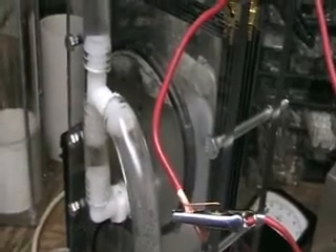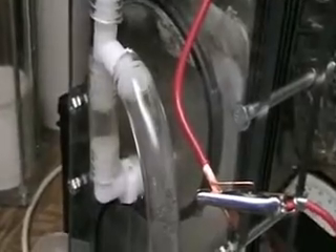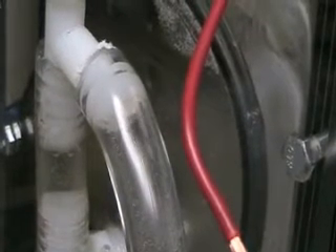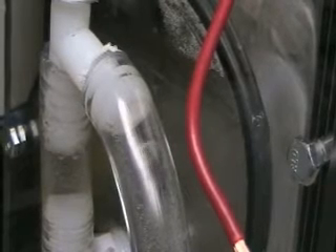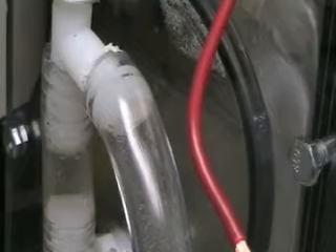This is the water return system over here. You can see the amount of pressure coming back down through the tube system. Again, this is a lot bigger than a quarter-inch.